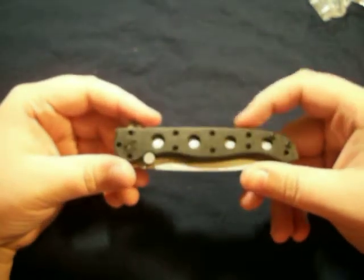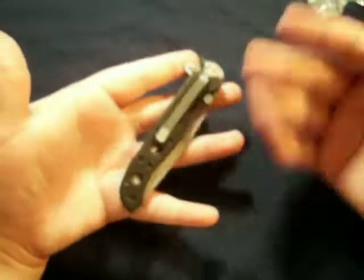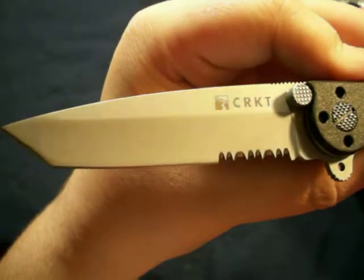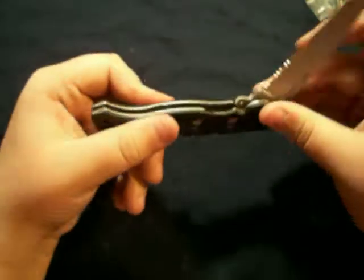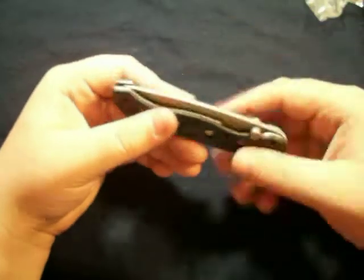I suggest you pick it up — not even $15, you get a good knife. Even if you're a beginner, doesn't matter. Not fast deployment. This is tanto, partially serrated. Expect a review on this in the future — have a good day or night, and thanks for watching.